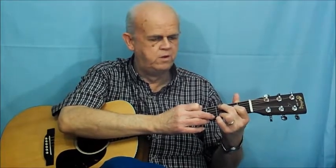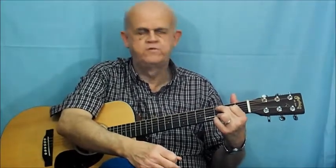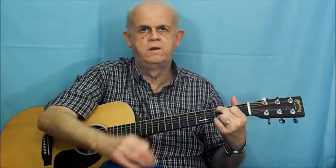To go from E minor to C, leave your third and fourth fingers locked in. Move your second finger to the fifth string, third fret. Then your first finger moves to the fourth string, second fret. That's all there is to it — that's your C chord.